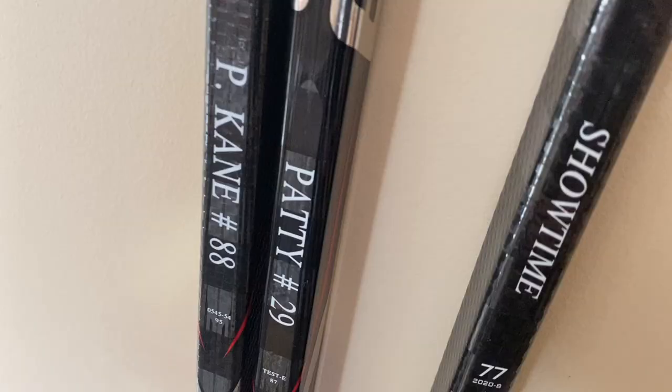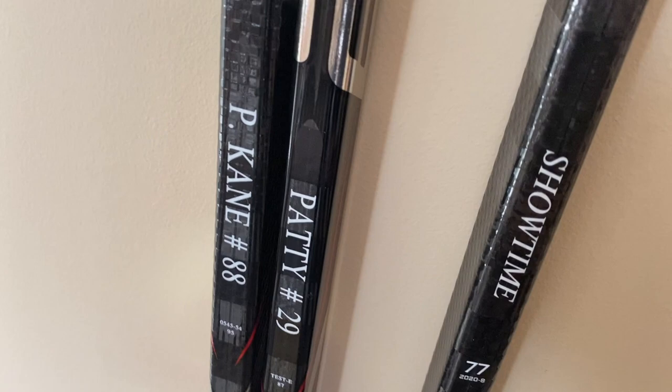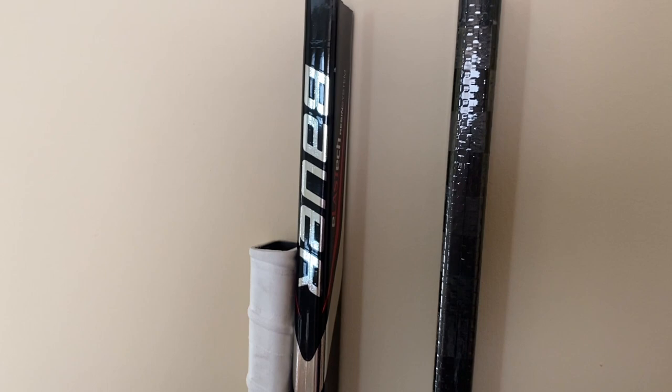I do have this Kane stick here, but it wasn't actually used by him, so I can't really show you how he taped it using this — but that's not going to stop me. I have lots of pictures ready to go, so put your seatbelts on, we're about to dive in.